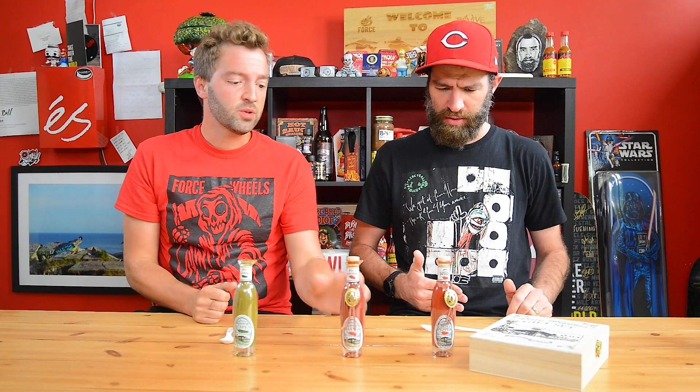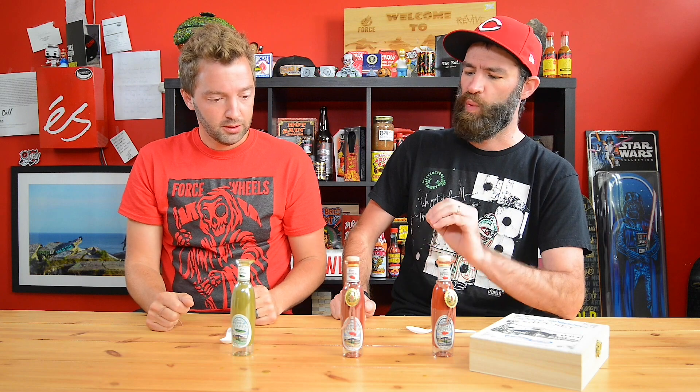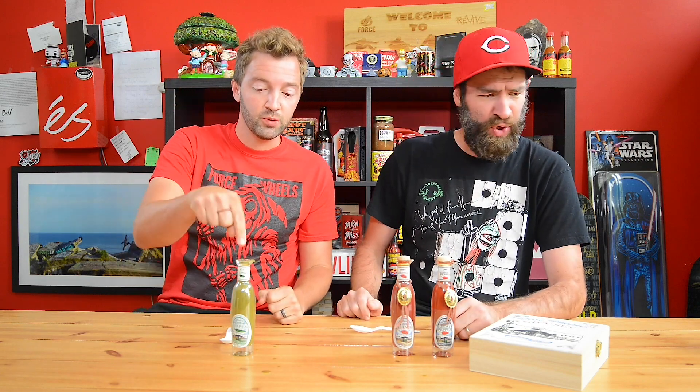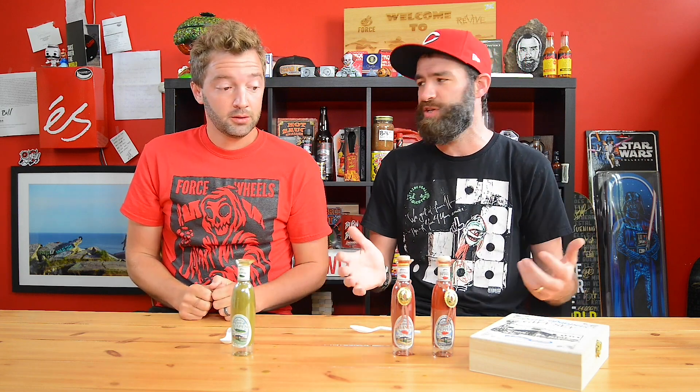I almost expected the habanero to taste like what the ghost pepper tastes like. I agree. But I think these are more bold than I thought they were going to be — and that was kind of what I expected after the others. I thought this ghost pepper was going to be a really shocking moment. It's like that cumulative heat when you're eating really hot Mexican food or Indian food — your head starts sweating and you're like, that wasn't that hot, but my body is showing that it's super hot.